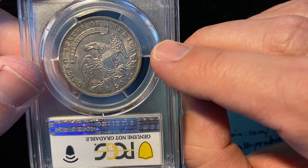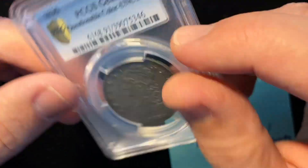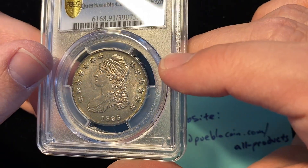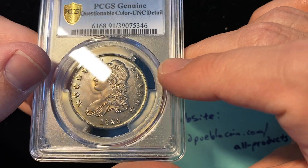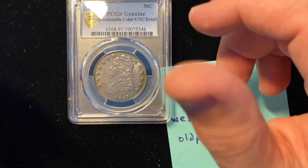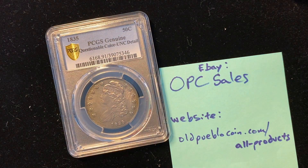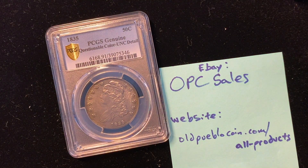Now I've got to figure out what to do. Because in the right holder, it's a $1,400 to $1,500 coin, and in this holder it's a fraction of that. Maybe I'll just let it simmer for a while longer, come back, and do it again.